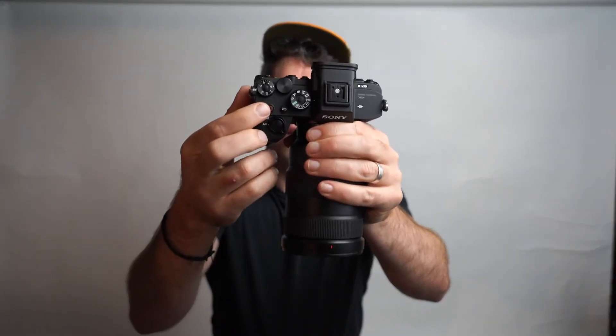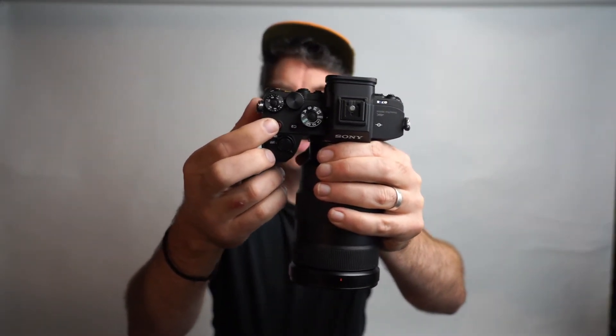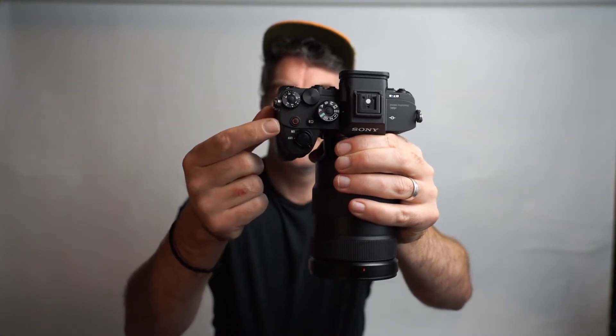The other big improvement is the record button — that red record button right on top. On my a7 III, the record button is kind of small and at the back, and it's not as easy to press. I love that this is a dedicated record button right on top of the camera. It's just a beautiful design. Sony has, as I said, listened to their customer base and improved their game immensely.